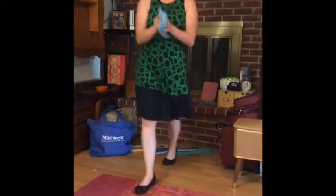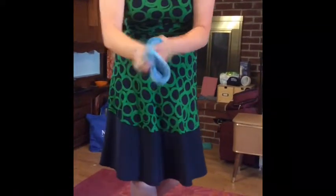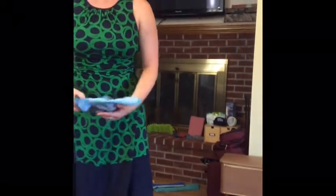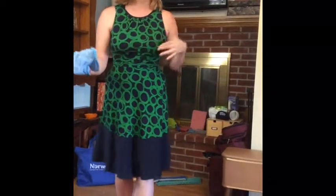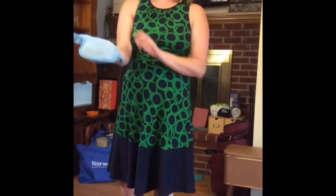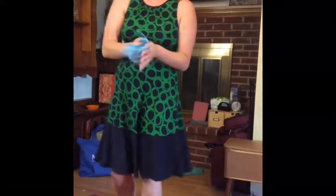Everyone's least favorite chore is dusting. This is our dusting mitt — I asked Sue to leave some dust for me. Dusting is typically everyone's least favorite chore because dust falls, you're breathing it in, and you have to use those spray, stinky products. Well, this is your solution — the dusting mitt. It dusts better through static cling.